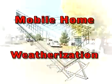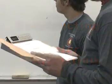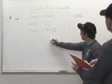Mobile Home Weatherization: an overview of the process. Determine from the audit the total amount of material you will need to construct the sections of insulation, to include 4-foot access pieces.